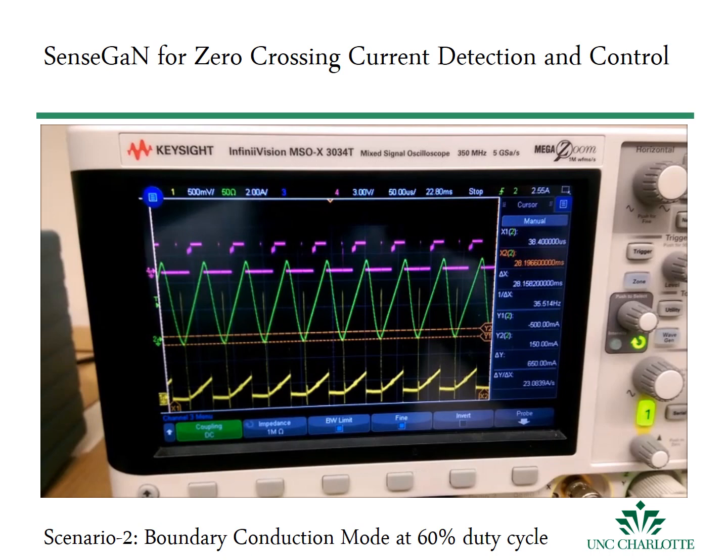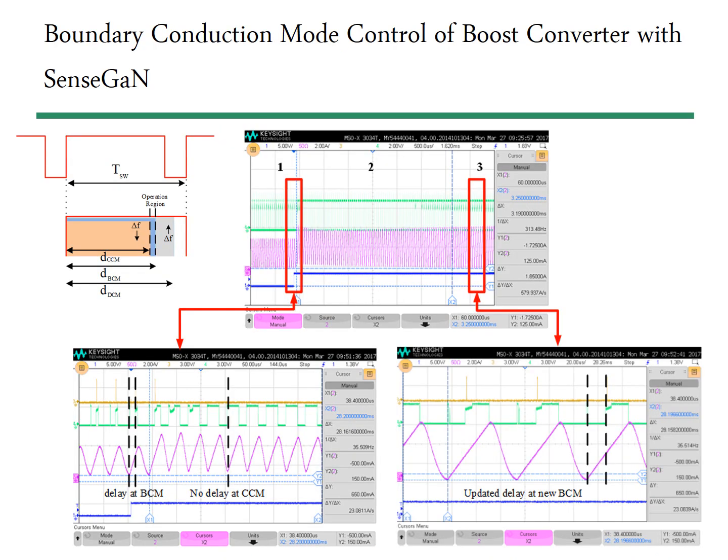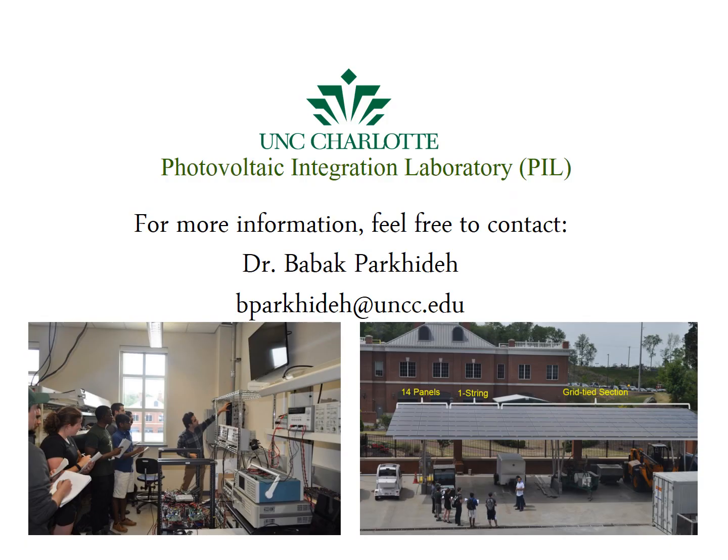We demonstrate experimentally the effectiveness of the proposed method on a prototyped gallium nitride boost converter whose active switch current is monitored through the current mirroring technique. Initially, the converter operates at 24 kHz at 40% duty cycle. By increasing the duty cycle to 60%, the converter enters continuous conduction mode and no delay will be triggered. The microcontroller then sweeps down the switching frequency to reach the desirable delay and find a new boundary conduction mode.